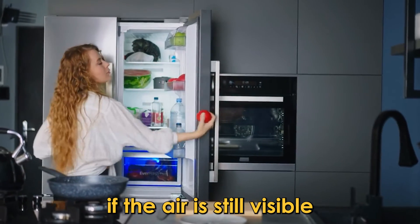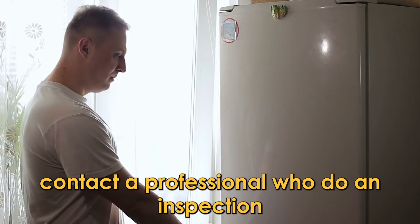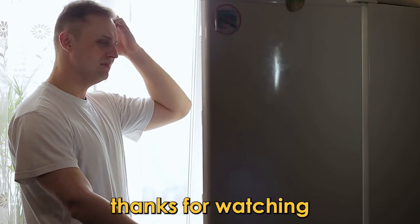If the error is still visible, it could mean that the condenser fan is damaged and is no longer receiving power. Contact a professional who will do an inspection and either fix or replace the condenser fan. Thanks for watching.